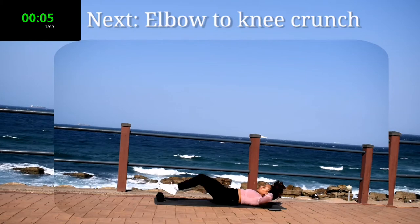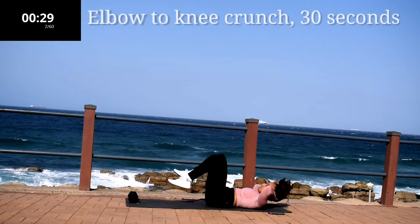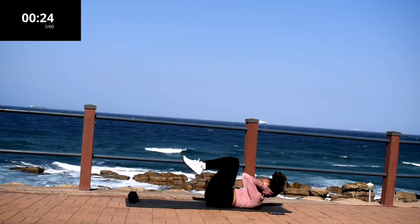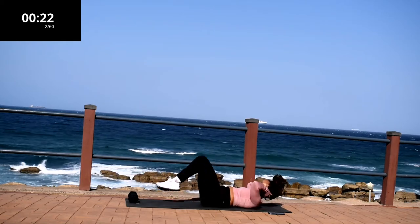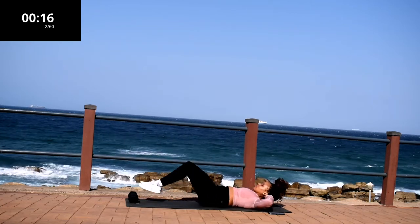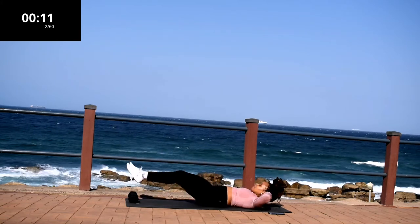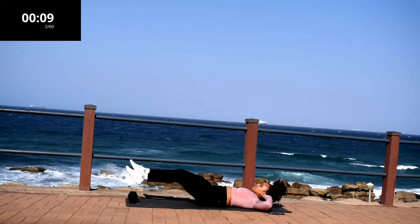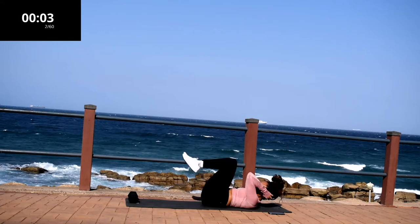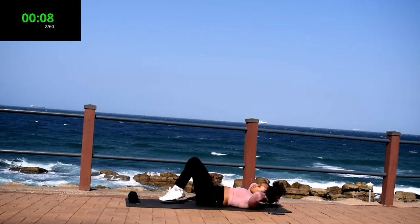Up next, we've got elbow to knee crunch. With your back on the ground, extend your legs straight as low as you can — don't touch the ground — and bring them in towards your elbow. Slow, controlled movements. I want you to engage your core. If you want that flat stomach, keep on going. It's almost over, don't give up. Good. Take a 10-second rest.